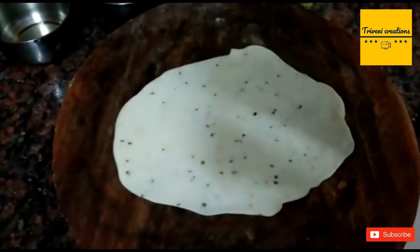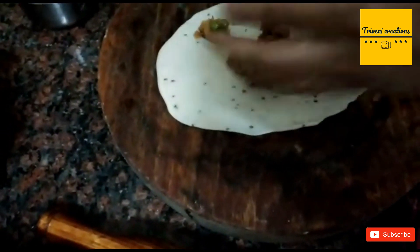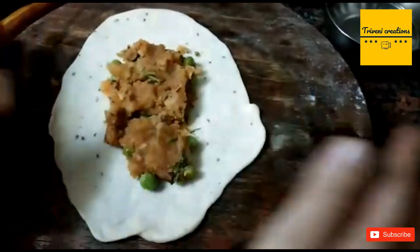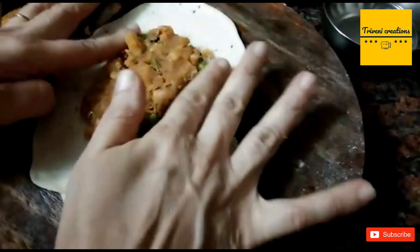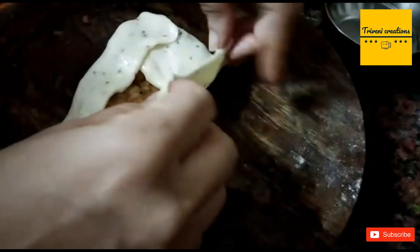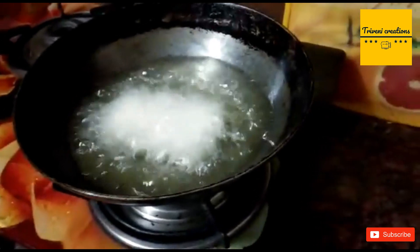Now we will make a little oval shape so that we can make a pocket shape. We will add a little bit of water to seal the edges and add the filling to the side of the dough.